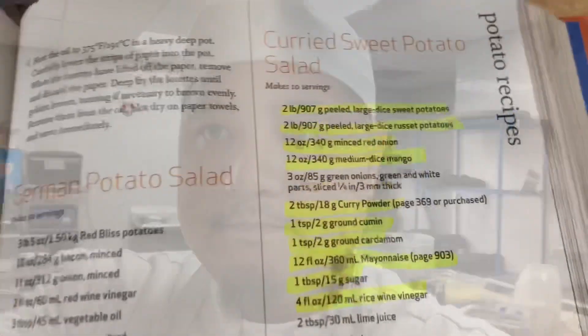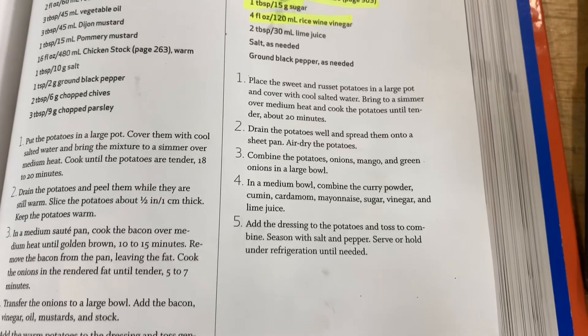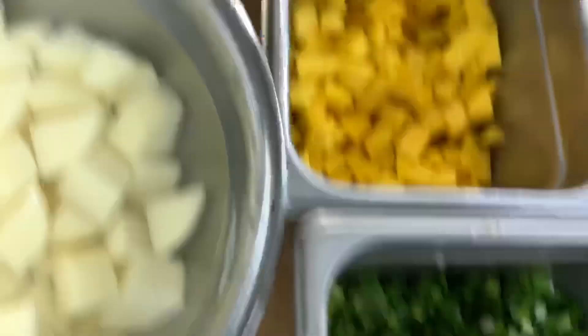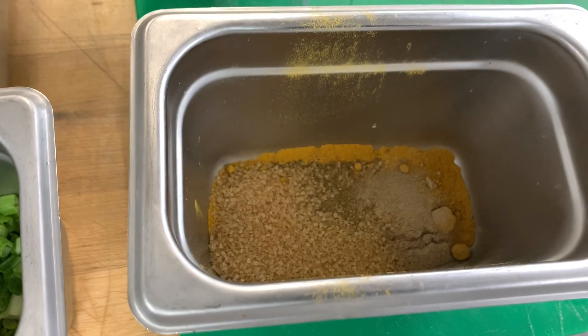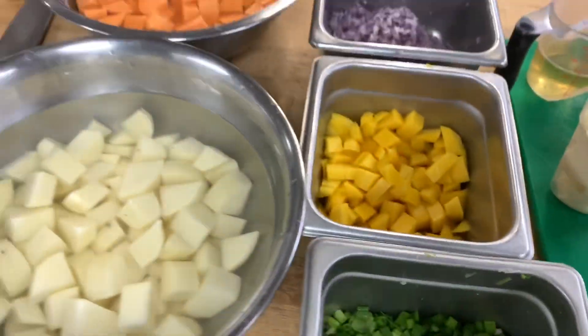Alright, here we go — we're doing curry sweet potato salad and here are all the ingredients we prepped throughout the day. Here's the recipe one more time, and here are the steps. We have the potatoes, sweet potatoes, green onions, mango, minced red onions, lime vinegar, mayonnaise, cumin, curry powder, cardamom, sugar, and lime juice. Everything is prepped, so we're about to get cooking.